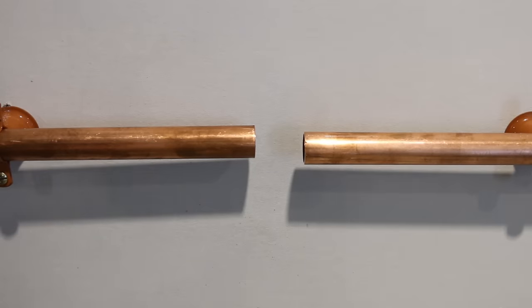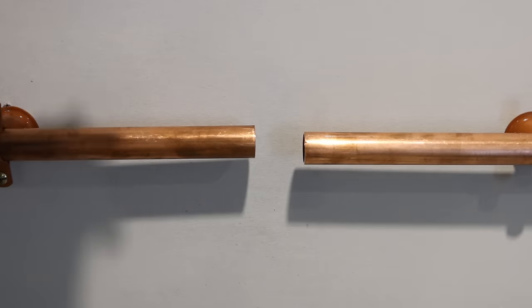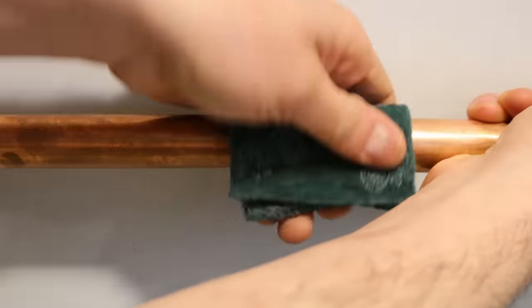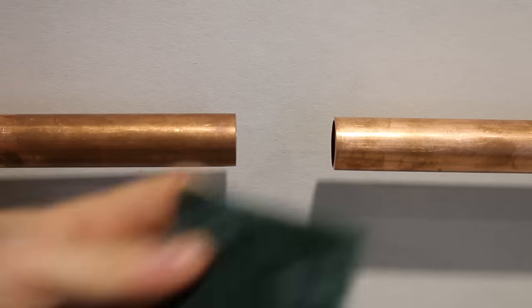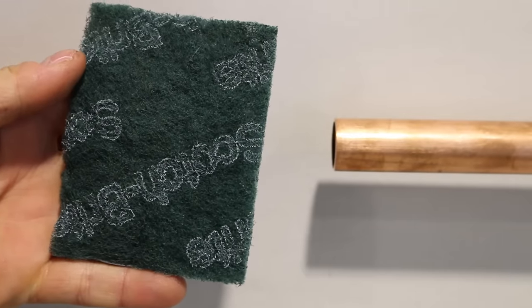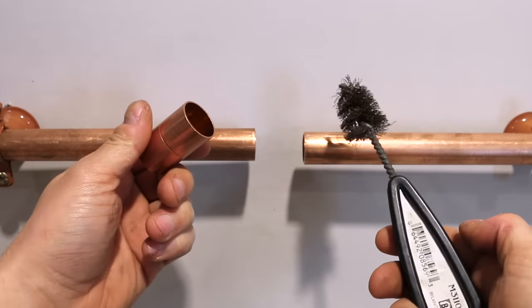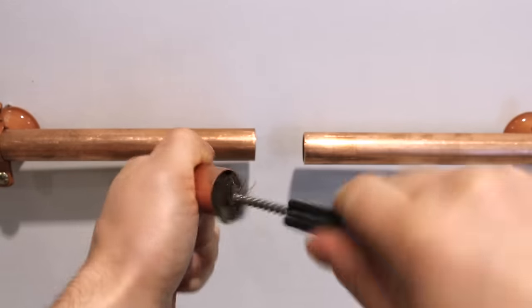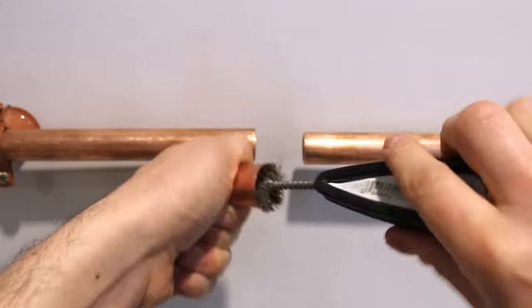So now that you have a basic idea of how to do it, let's do it together. The first thing we'll do is clean all the pipes and flux them. I'm using a scotch brite pad to give them that nice shiny surface, which I find works better than emery cloth. You also want to clean the inside of the fitting using either a wire brush or a piece of scotch pad — that part is all up to you.